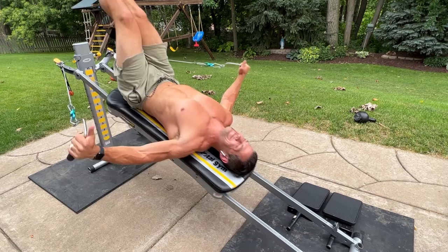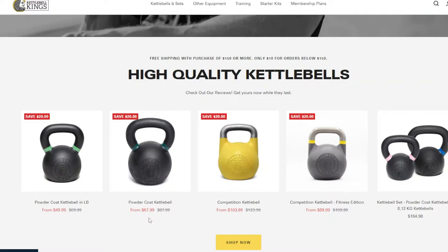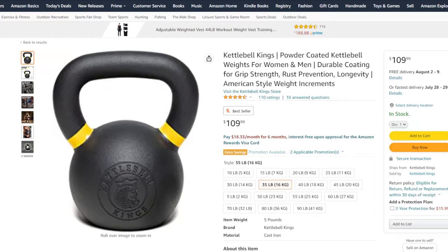The kettlebell you're seeing in this video I've had for many years — it's from Lifeline, back when they used to make USA-based kettlebells made in Wisconsin. They no longer do that; I think they sold the company. Getting a good quality kettlebell is definitely important. It doesn't have to be made in the USA, but definitely get a good quality cast iron kettlebell. I think the best ones for the money right now are Kettlebell Kings — not too expensive but not cheaply made either. You can find those on Amazon, I'll link that below, or go directly to their website.